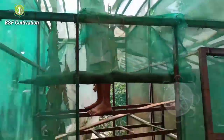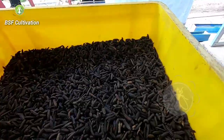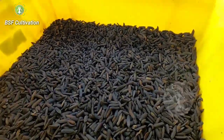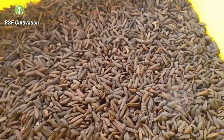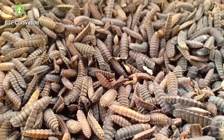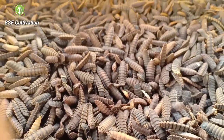Today I have some prepupe and pupae here. I want to show you — this is related to my previous video about prepupe and pupae. I have prepupe and some of them have turned into pupae. Here I have several bins of prepupe.